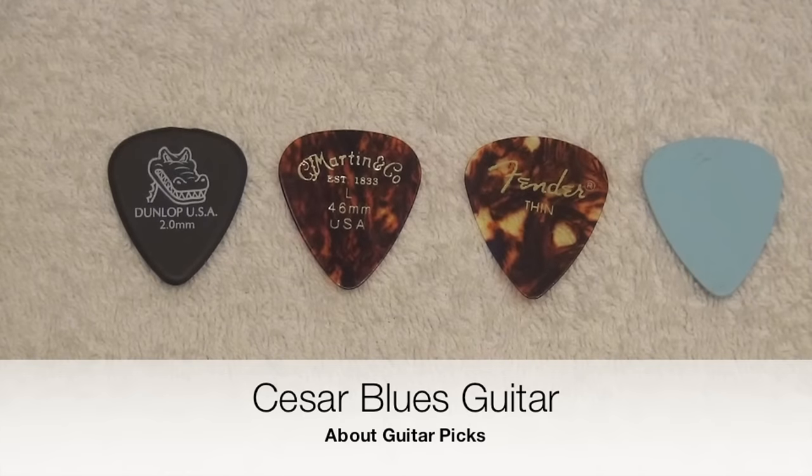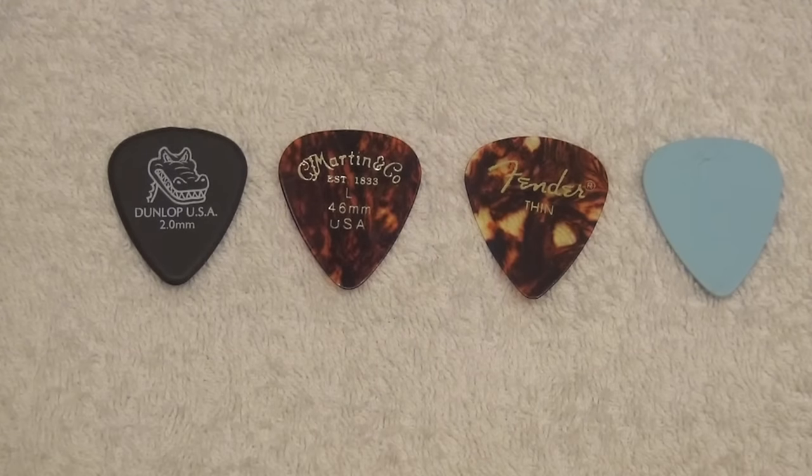Hello everybody, this is Cesar. The first thing I want to say is that I was not going to shoot this video, because there are many, many videos about guitar picks on YouTube, and I don't even watch them — so probably you should do the same with my video. But the other day I was exchanging messages with Wudeso, from Wudeso Guitar Mods channel, which is a channel I've followed since he started, and I really recommend you to watch it.